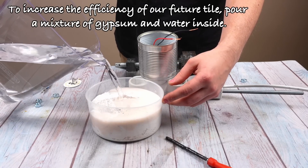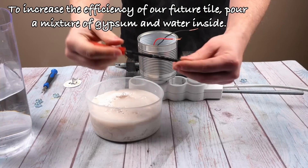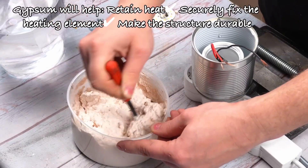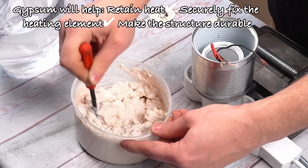To increase the efficiency of our future tile, pour a mixture of gypsum and water inside. Gypsum will help retain heat, securely fix the heating element, and make the structure more durable.